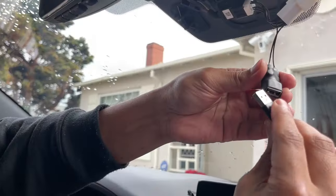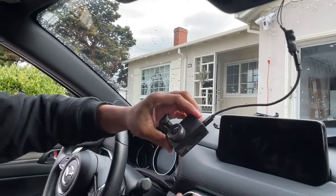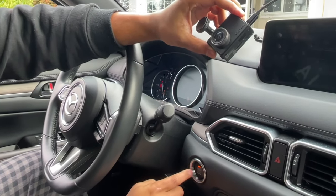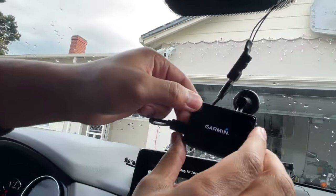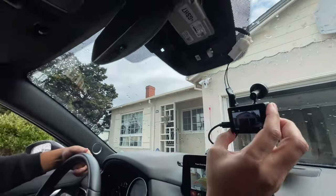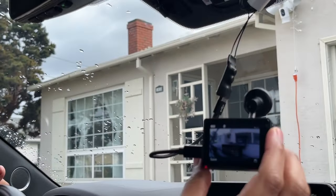I'm going to plug my device into the USB receptacle and see if I'm getting power. If you have a Mazda CX-5 with the push button start, do not depress the brake pedal — just simply tap or press the start button twice, and I believe that turns everything on. It looks like my dash cam is starting — that's my garage. Looks like we're getting good power, so let's tidy up these cables and put this together.